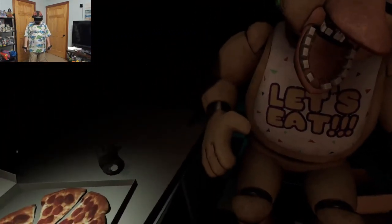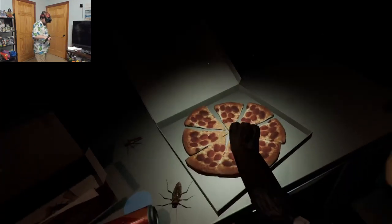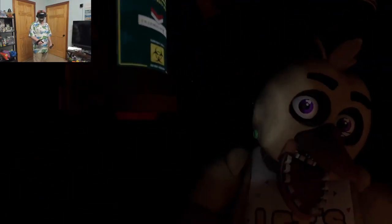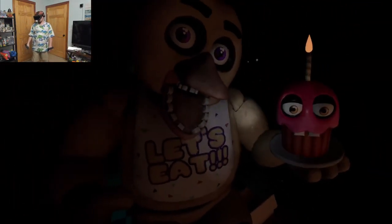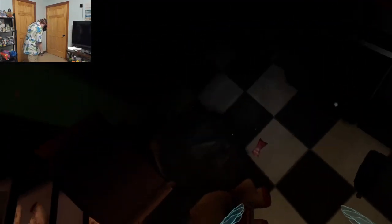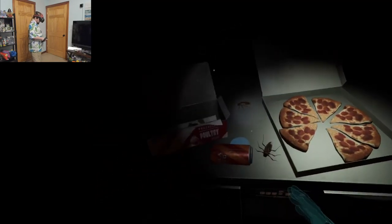Oh no. It looks like Chica needs another dose of the Chemie Spray. Do not let the infestation spread. Be sure to give the canister button another push as needed. Don't kill me. Return the cupcake to Chica's plate. Great job. Chica is ready to serve pizza and hugs to the kids again. Take a complimentary slice of pizza for a job well done. Go on, take it. Eat it. Delicious. See you next time.